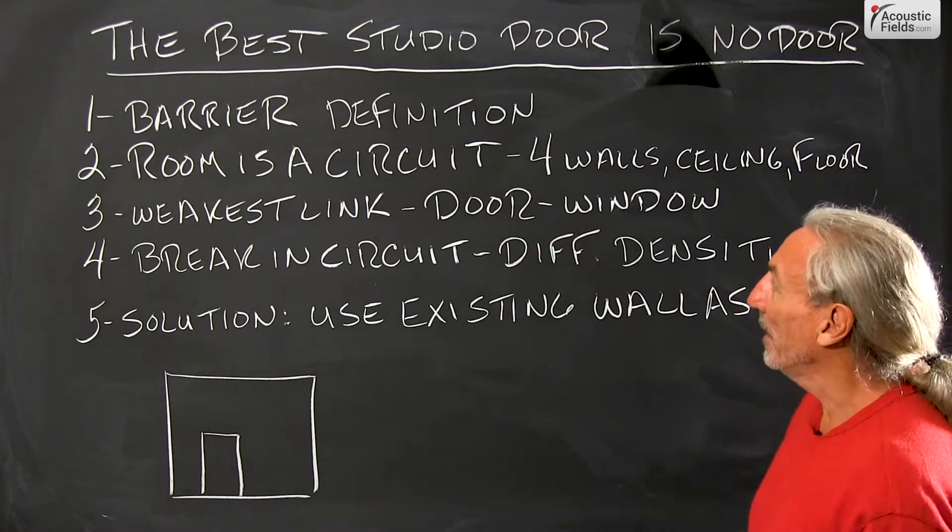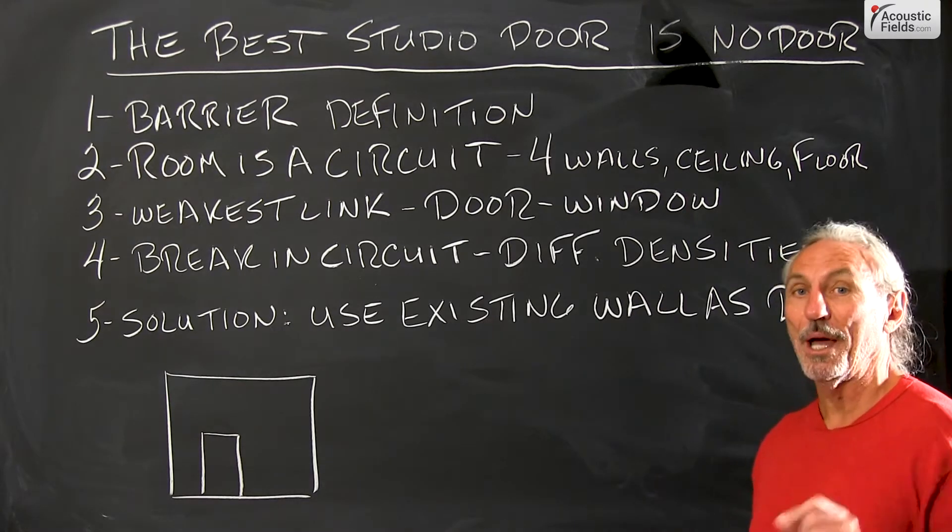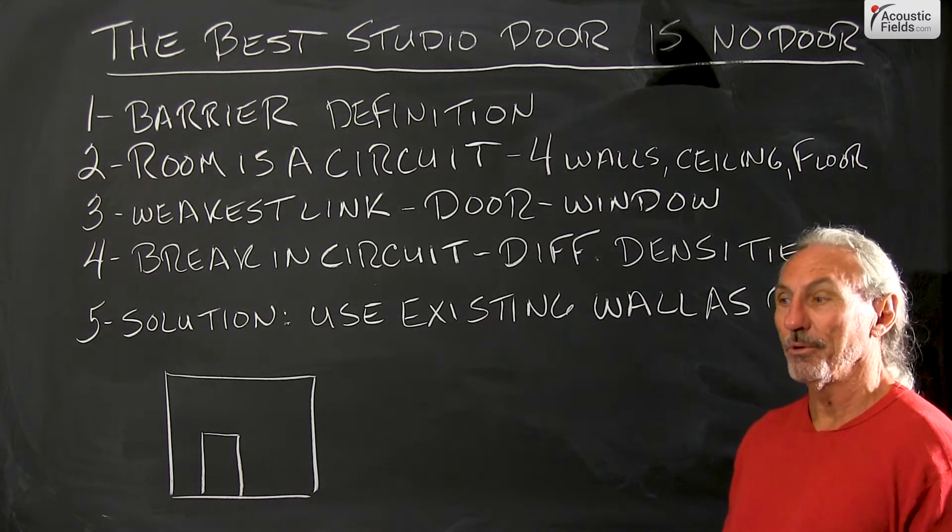Hi everyone, Dennis Foley from Acoustic Fields. Today we're going to talk about studio doors. I get a lot of calls, a lot of emails about studio doors.